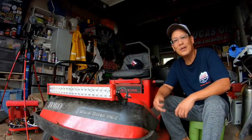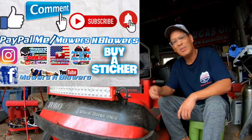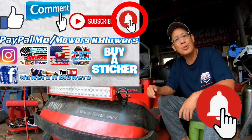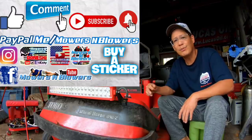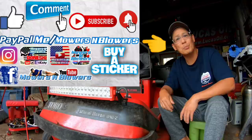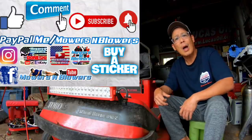If you guys enjoyed the video, remember to give me a like, comment below, and subscribe — it doesn't cost anything, it's free. Hit that little bell so you'll get post notifications whenever there's a new video and you won't miss out on any of them. Remember to follow my Instagram and Facebook, and if you'd like to donate a dollar or two, PayPal.me slash mowersandblowers. Really appreciate all the support. To keep the videos coming every day, support the channel. Bye!